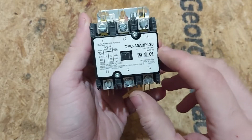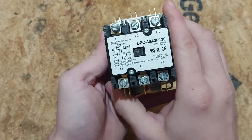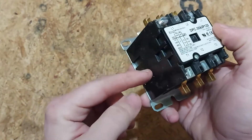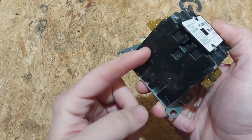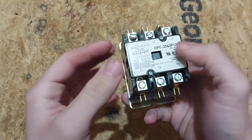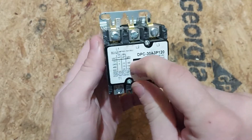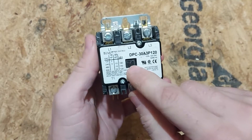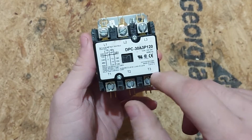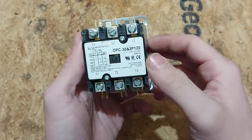There's no contact as it is now. The way it gets contact is you bring 120 volts — because this one's rated for 120 — to the coil. There's a coil in here wrapped around inside. Once you bring 120 volts to that coil, it energizes and magnetizes. This gets pulled in by the magnet. Once that's pulled in, you have contact between L1-T1, L2-T2, L3-T3. Basically, just like a switch.